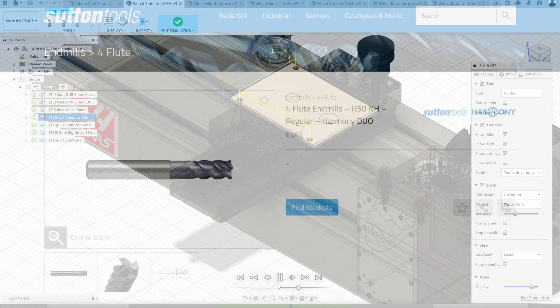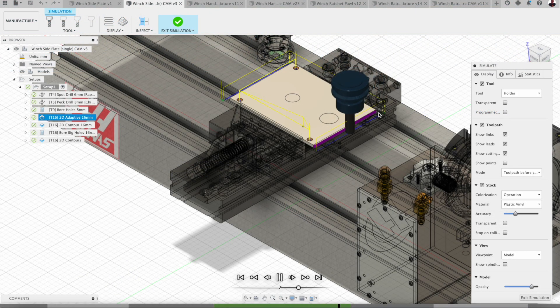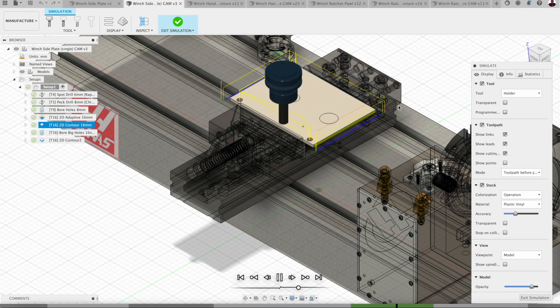It wouldn't be funny doing some 2D adaptive. This is with a 16mm Sutton Harmony end mill and we're just taking a lick off on those steel plates. I'll follow that up with a spring pass using a contour over the other side.